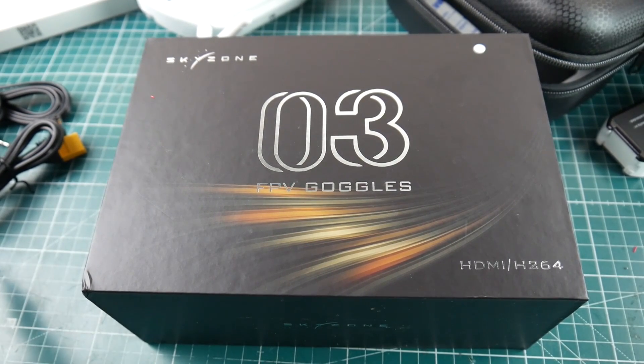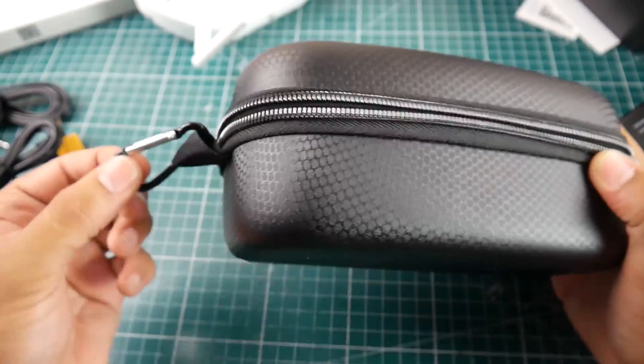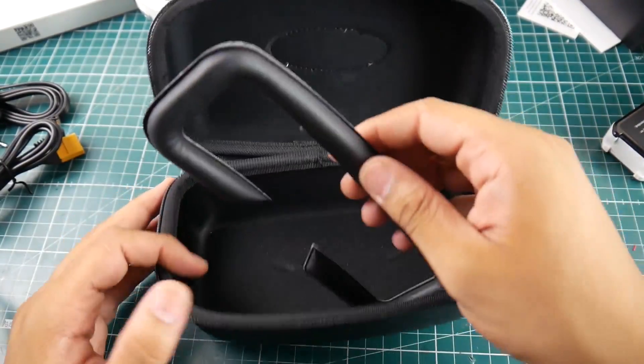Hi guys, welcome back to the channel. Today I received the new Sky Zone goggles — this is the second revision of the same goggle. The packaging is completely different, and they provide a completely different carrying case with a nice little compartment, which is really good quality and something you'd expect for the price you're paying.